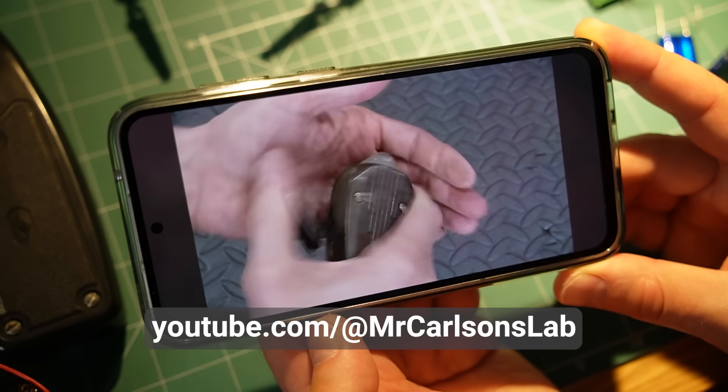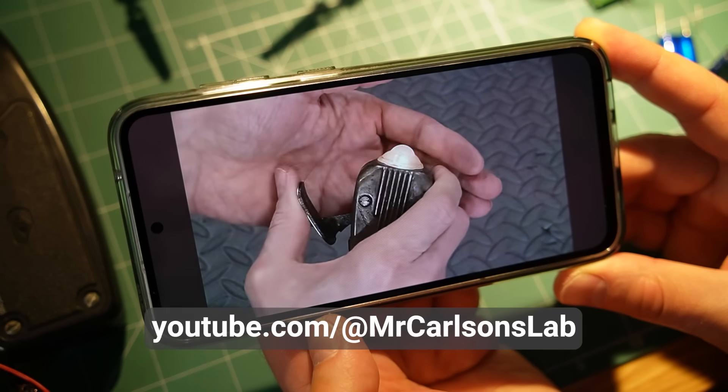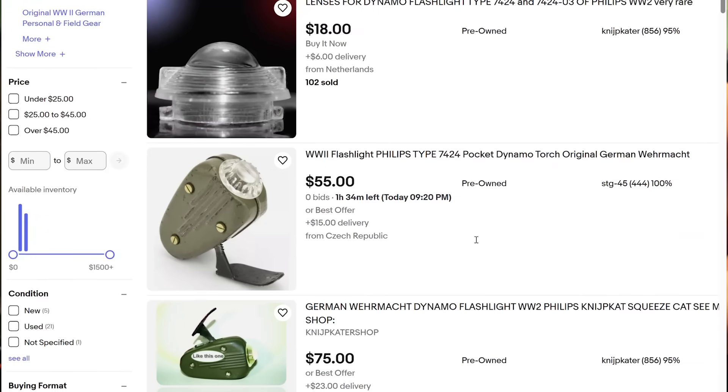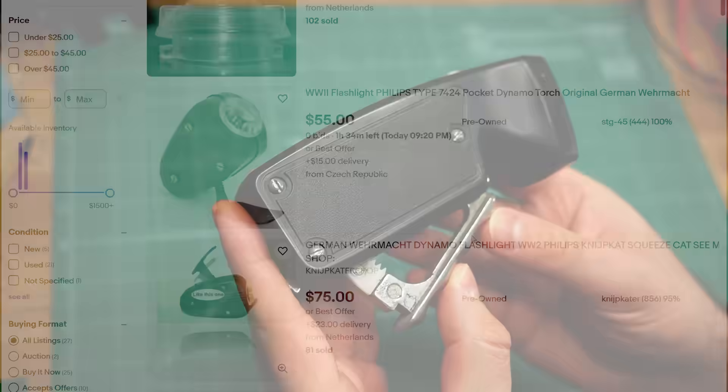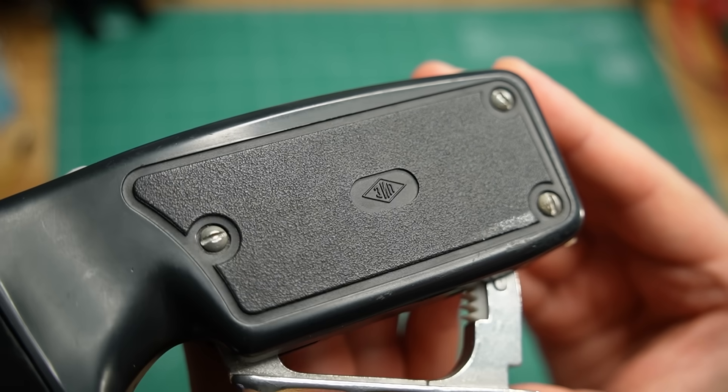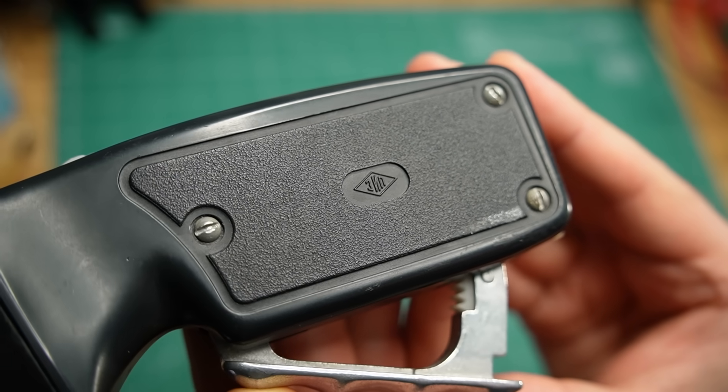I was inspired to get one after watching this video by Mr. Carlson's Lab, where he demonstrated a similar flashlight made by Philips. That model turned out to be ridiculously expensive on eBay, so I got this one instead for about $20. It was made in the USSR, probably in the late 1980s.